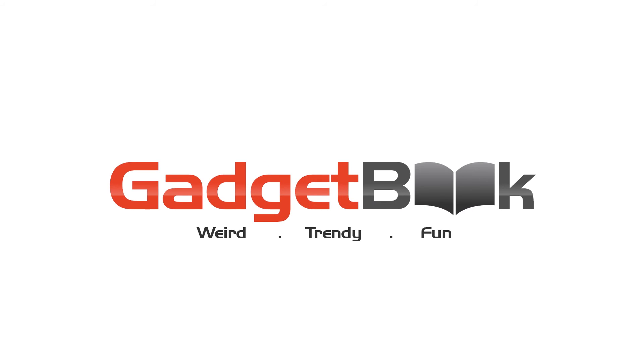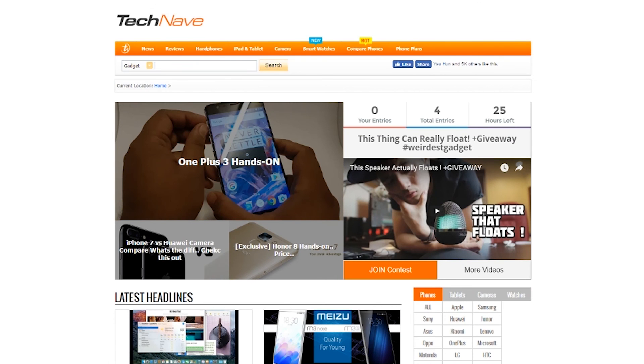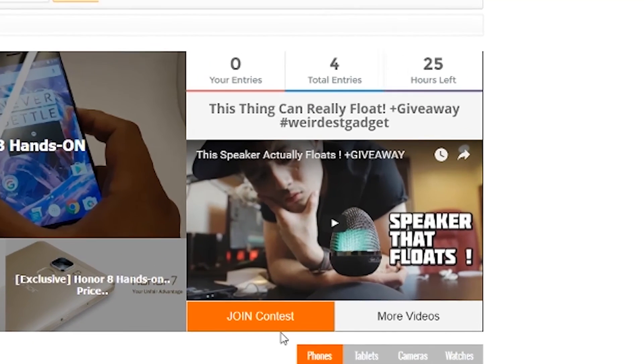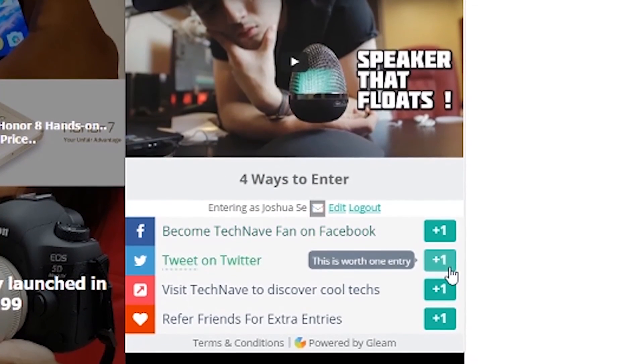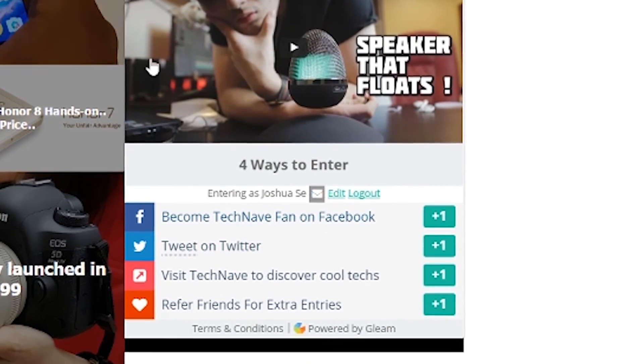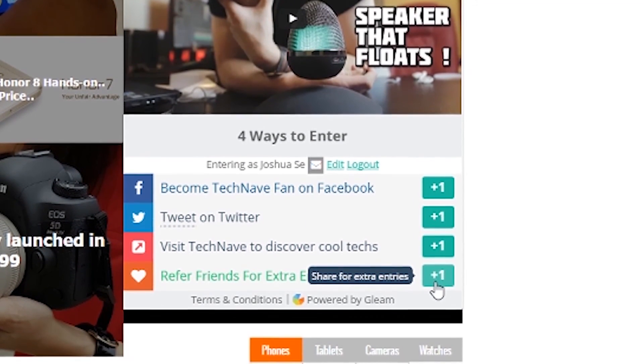If you're interested in joining the giveaway contest, go to our website at checkniff.com. On the homepage you can watch the latest episode and join the contest — just follow the steps listed there. You could stand a chance to win the giveaway, and even if you don't win this week you can always come back for more. Thanks for watching and I'll talk to you guys in the next video.